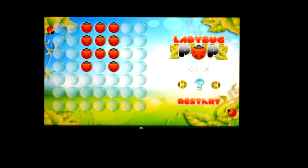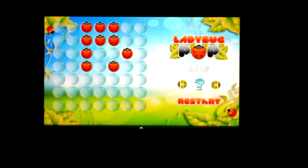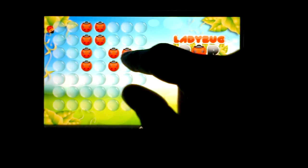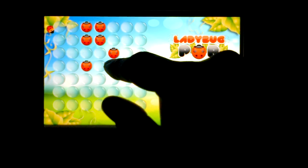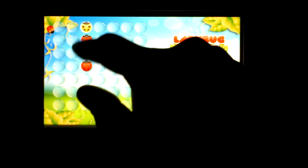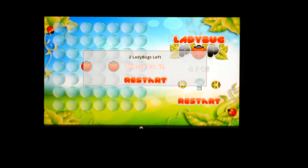Basically the idea is you start off by picking one ladybug to jump over another one, and it eliminates the one underneath. You just keep going, trying to eliminate as many ladybugs as possible. I'm not going to clear this board — it says I have two ladybugs left, so I almost had it.